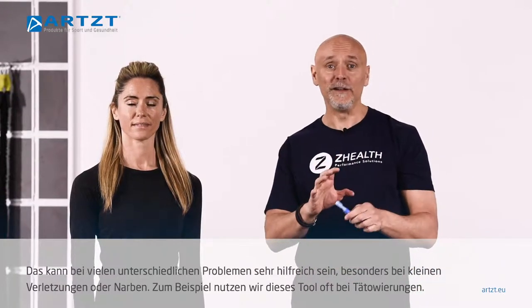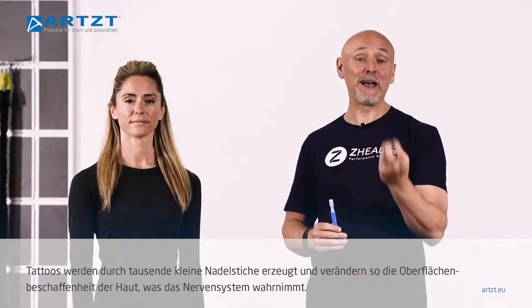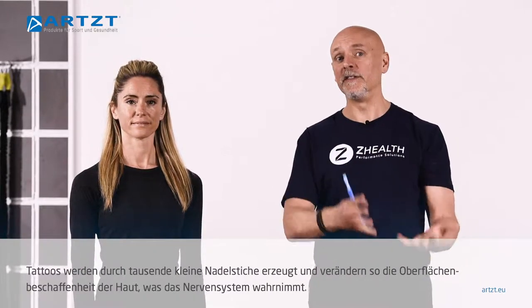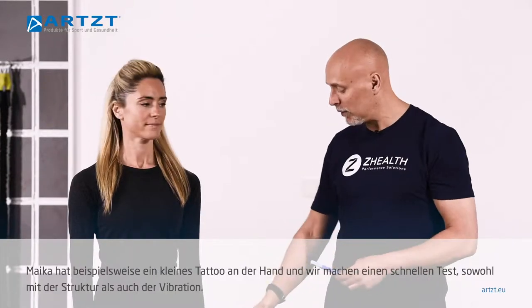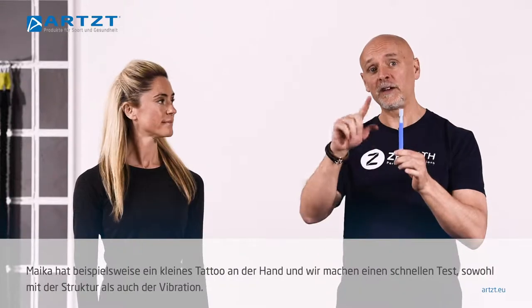As an example, we often use this on tattoos. Tattoos are created by thousands of little stabs from a needle, so they actually do cause some changes to the surface of the skin, and the nervous system is often aware of that. She has a tattoo here on her hand, so we'll do a quick test of texture and then vibration.